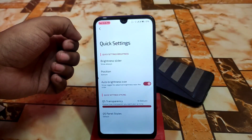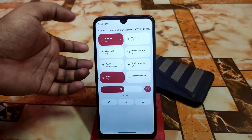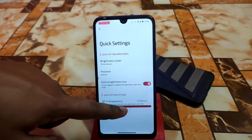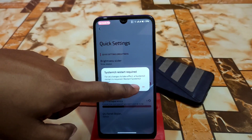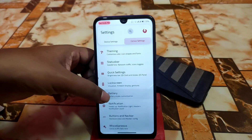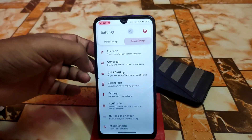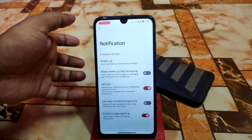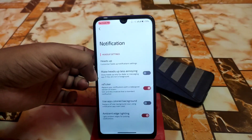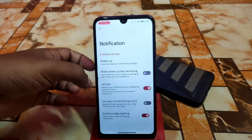Here we have the default QS panel which we always have in Android 12. Then we have QS transparency — this can be changed and the system UI will restart. We have lock screen, battery customizations in the battery section. Then we have notification settings — how you want to customize heads-up timeout, snooze time, and other things. Retrigger is working fine without any problem. Ambient edge lighting is working perfectly.